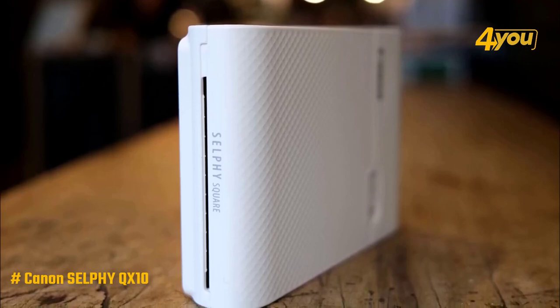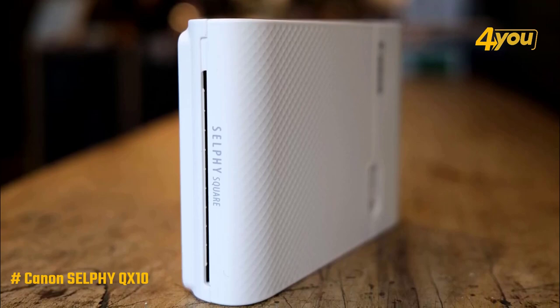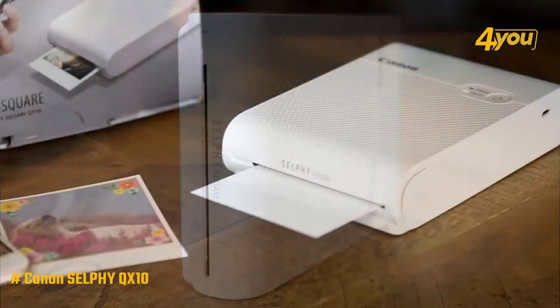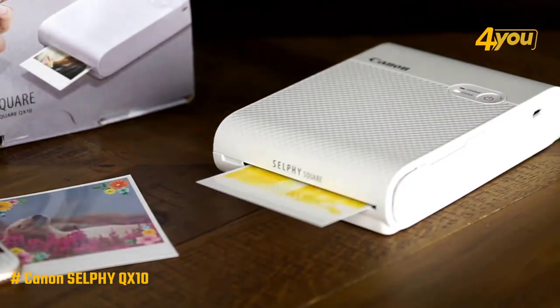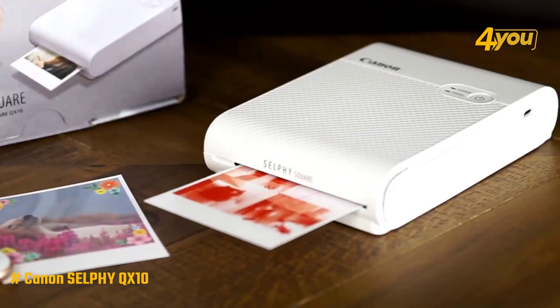The QX10 prints are accurate to the original shot, with natural skin tones, vivid colors, and well-defined detail, and are guaranteed to last up to 100 years. The prints come out in 2.7 by 2.7 inch square photos on Polaroid-style white bordered paper, which adds a nice touch to the already stellar-looking photos.